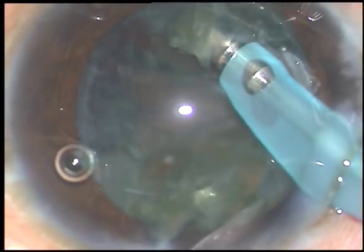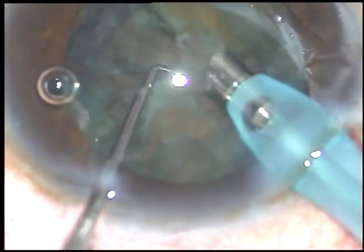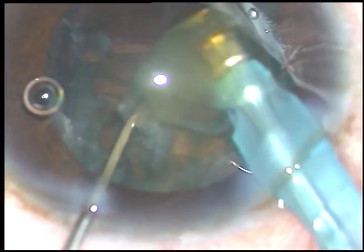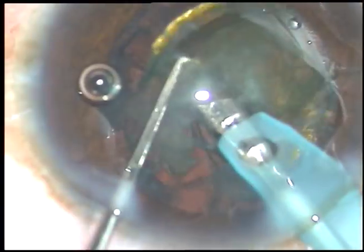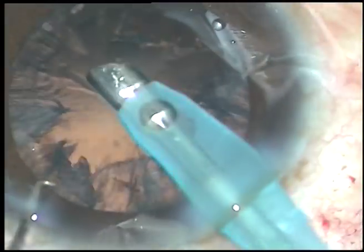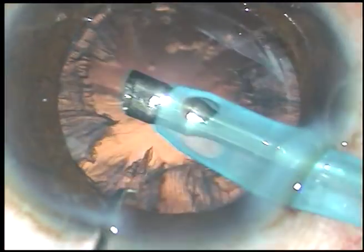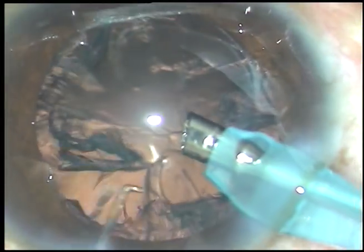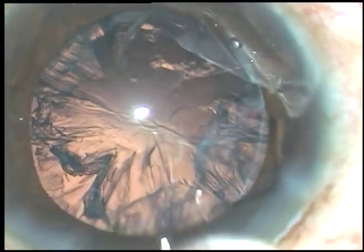Now I remove this portion, and this is the other portion. In the lens tilt technique, the posterior capsule is totally safe and your phaco probe should be at the iris plane, though one equator will be in the supracapsular area.